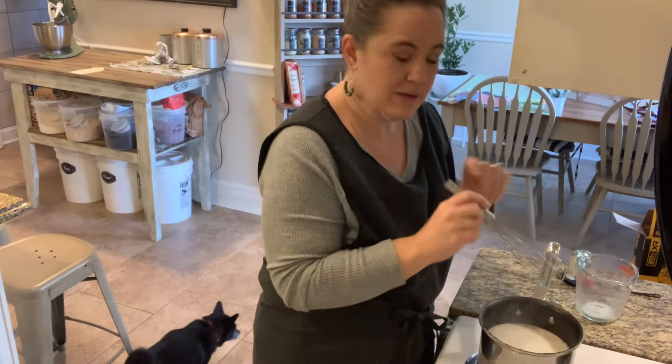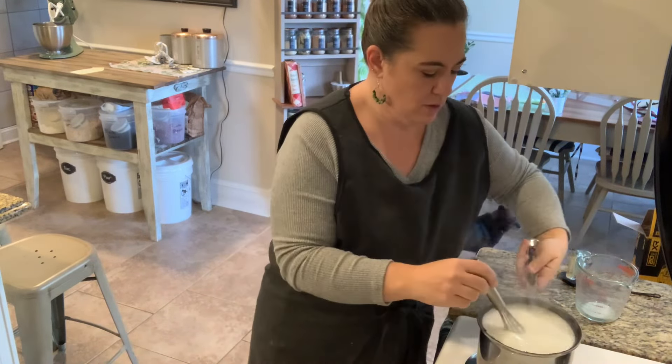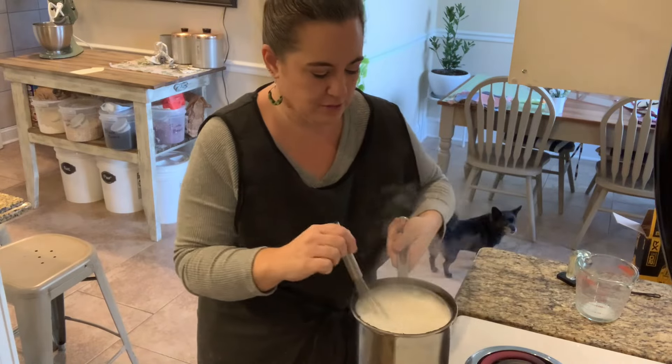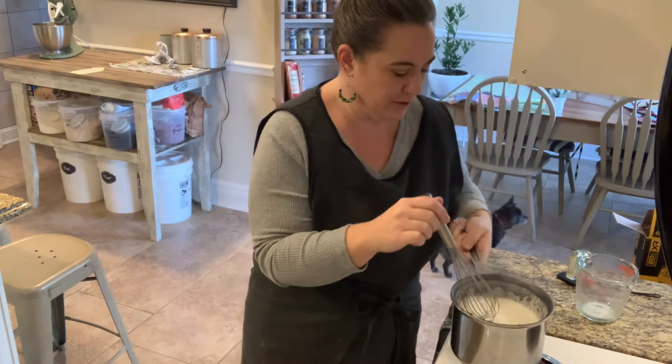All right. Our milk is just coming to a boil — you can see it starting to puff to the top. I'm going to turn it down so it doesn't boil over. I'm notorious for doing this. I'm going to take it off the heat just so it doesn't boil over while my burner turns down a little bit.